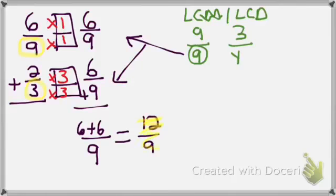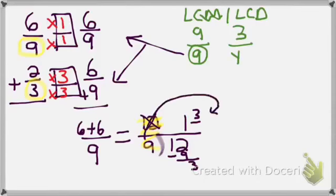I always have to check two things. First: will 12 ninths work in a chicken fight? No — it's an improper fraction, so it drops into the division box. 9 goes into 12 one time. 1 times 9 is 9. 12 minus 9 is 3. I write the remainder as a fraction: 3 becomes the numerator, 9 is the denominator. I have the mixed number 1 and 3 ninths.